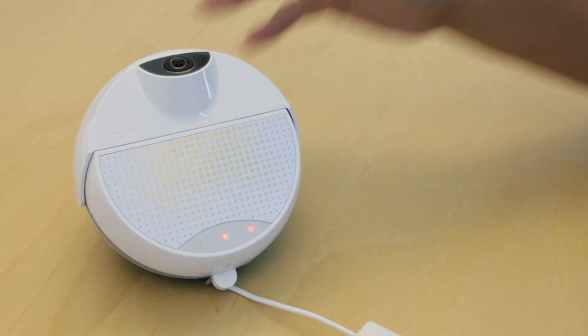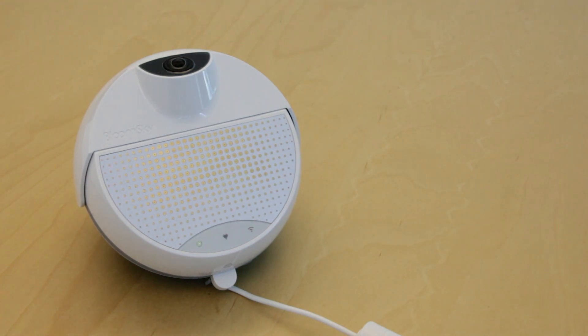The battery does not come with a charge, so after setup, leave the device plugged in for about 2-3 hours.